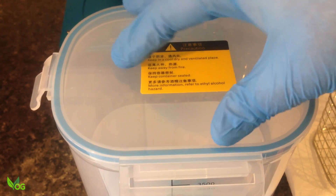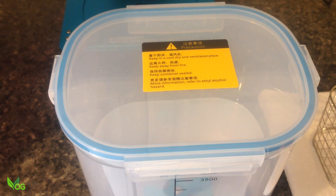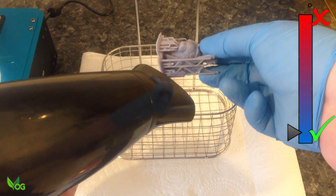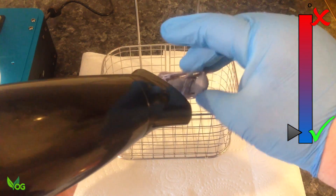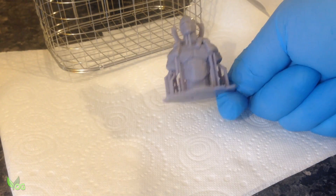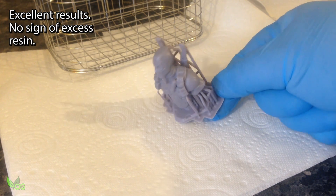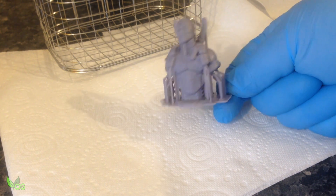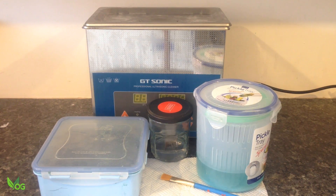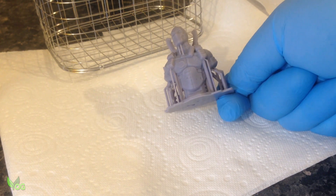Now's the time to place the airtight lid on top of the container to prevent any accidental spills or annoying loss of IPA through evaporation. If you're impatient like me, a hairdryer on a cool setting blasts away the IPA very quickly. And look at that — no shiny spots of leftover resin. The wash cycle really did a very thorough job. No matter what I do with my usual arsenal of washing products, including an ultrasonic cleaner, there always seems to be some resin residue left behind. But not here.